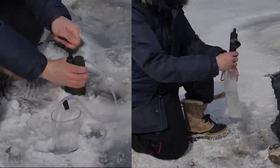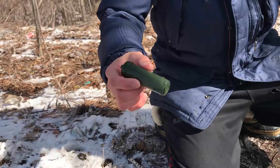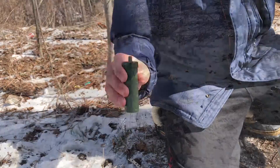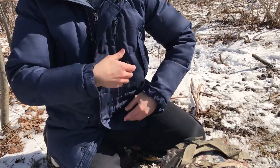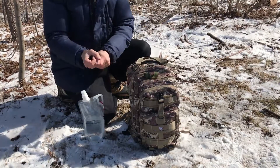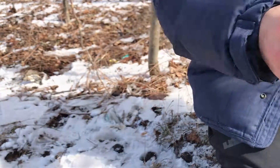After you have finished using the Survivor Filter or Survivor Filter Pro in freezing temperatures, we have several recommendations. Take each filter element and shake out all the excess water. Then, place the filter components in a plastic baggie. Place the baggie inside your jacket so your body heat prevents the filter elements from freezing. Repeat this process for your Survivor Filter. Make sure to remove as much water as possible from the filters before placing in the plastic baggie.